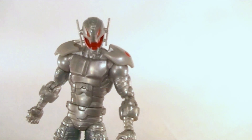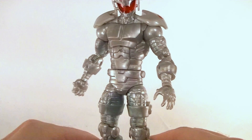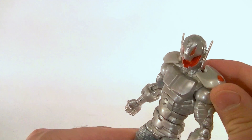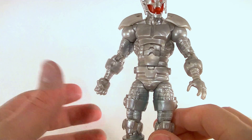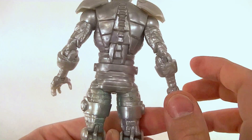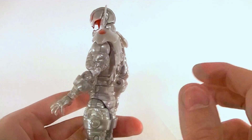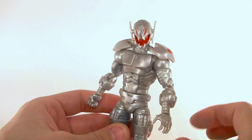Hey, what's up guys, this is Anthony from Anthony's Customs. For this review we're going to be looking at the comic Iron Monger build-a-figure series Ultron, which is really just Titanium Man with a new head and new shoulder pads — I think they're new shoulder pads anyway. New paint obviously, or I should say a lack thereof, because this guy has an amazingly small amount of paint on him. Still, somehow I kind of like it — I don't know why I like this for Ultron, even though it doesn't necessarily look exactly like Ultron.